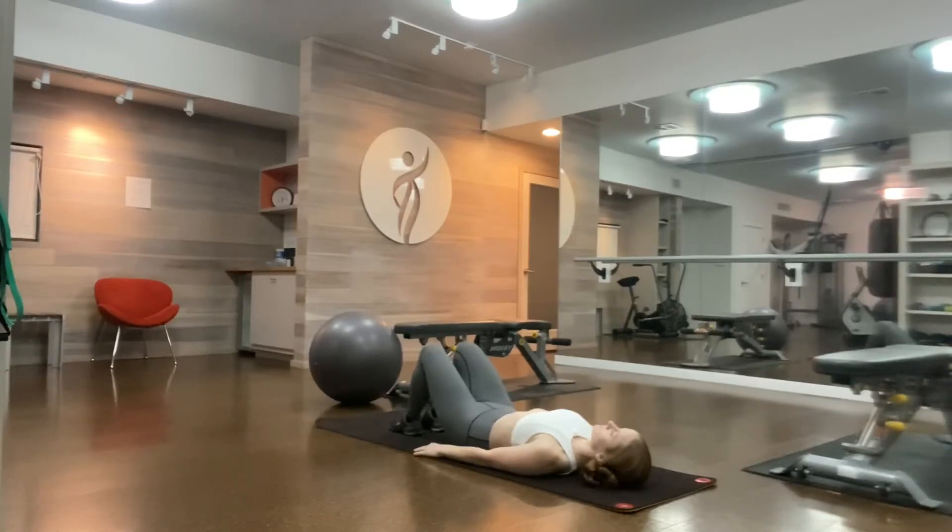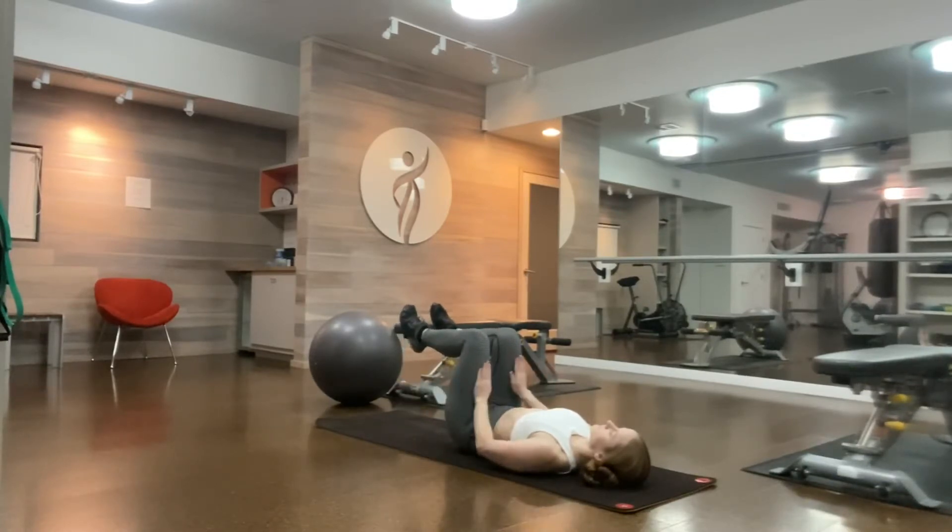Lie on your back, knees bent, feet hip distance apart. Isometric presses. Draw your knees over your hips, flex your feet, and press your hands into your thighs. Take a deep breath in for five counts. Exhale, press your hands into your thighs and your thighs into your hands for five counts.